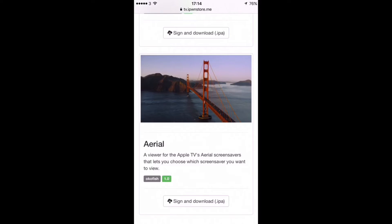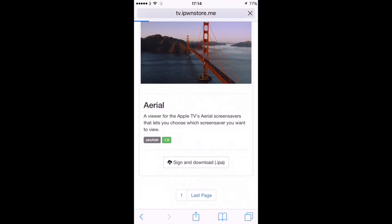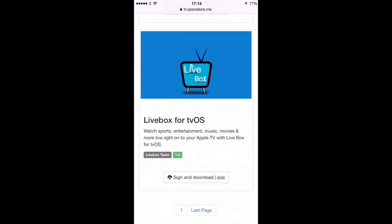I am shooting this off my iPhone because my laptop is playing up at the moment, but I will talk you through and show you the process of how you install these on your device. I'm going to scroll down to Livebox. I have written an article on my website — check it out. They've got fantastic sports sections and other channels as well.